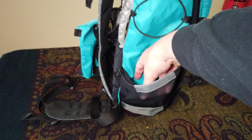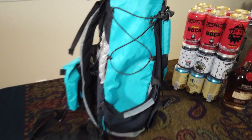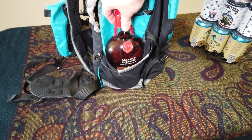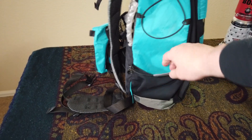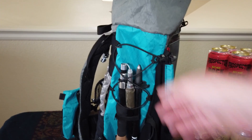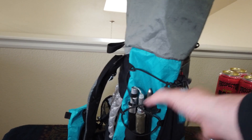Both sides also have mesh pockets that are totally adjustable. I can definitely get a one-liter water bottle in there — and yes, a bottle of Maker's Mark fits too. You can also use the compression straps to hold things like trekking poles in place, or crank them down to compress the pack as needed.